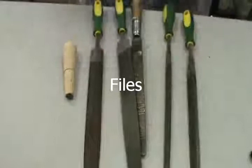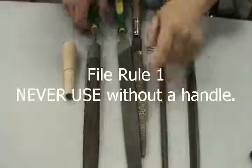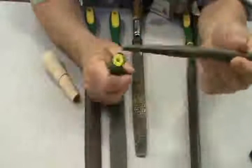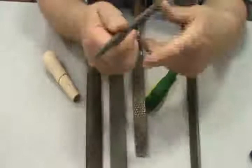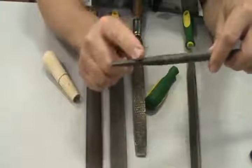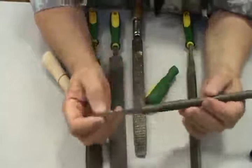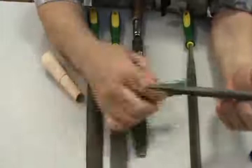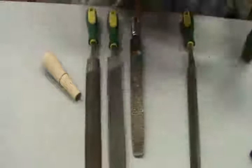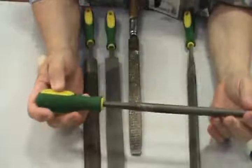Let's go ahead and do the files. Rule number one on any kind of a file: never use a file without a handle. This end of the file where the handle is supposed to go is called the tang — T-A-N-G. Always have a handle. If you're pushing without a handle, that tang ends up going into the fleshy part of your hand. Blood will be spilt and you will be very unhappy.